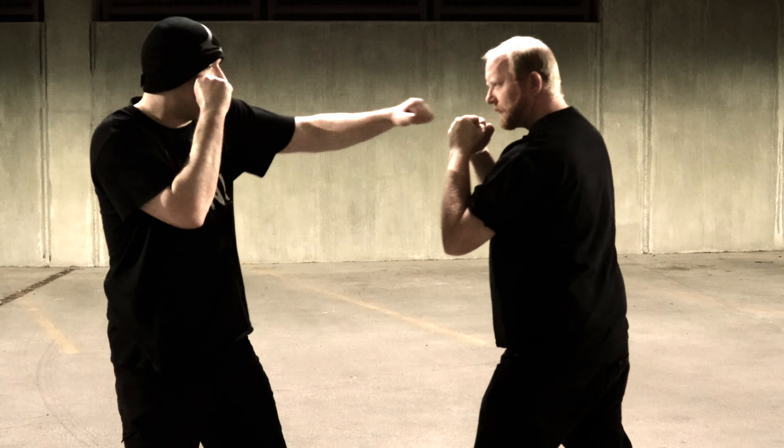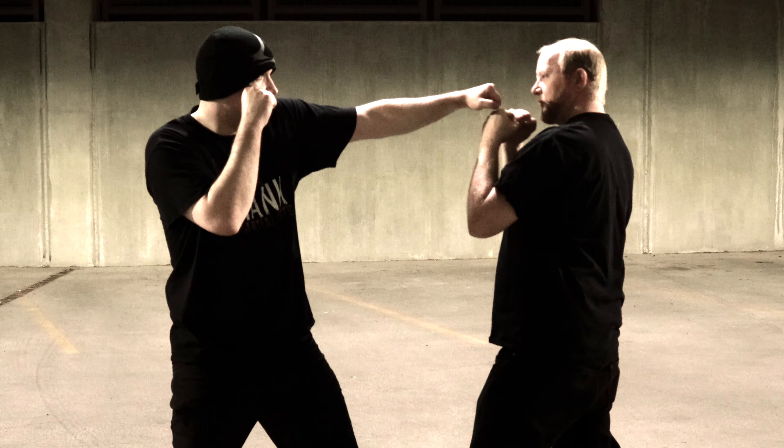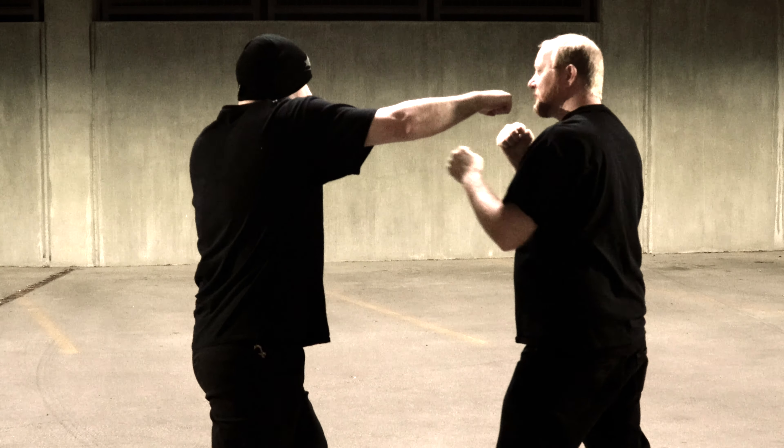The application of the rear hook — again, this is a close-range technique. Look at our distance here: we're at like jabbing distance here, we're at like cross distance here.